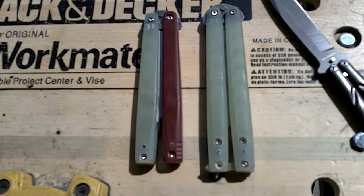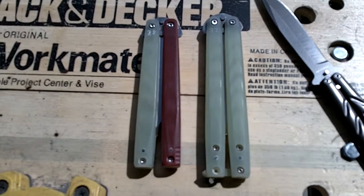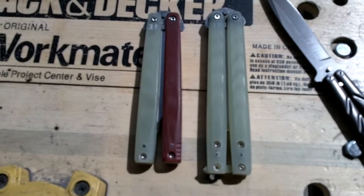Hello YouTube, Nathan Dewey here, doing an update on the Fiend line. To my left is Fiend number 28, to my right is Archfiend number 11. I'll be going over some changes I've made and the new standard.